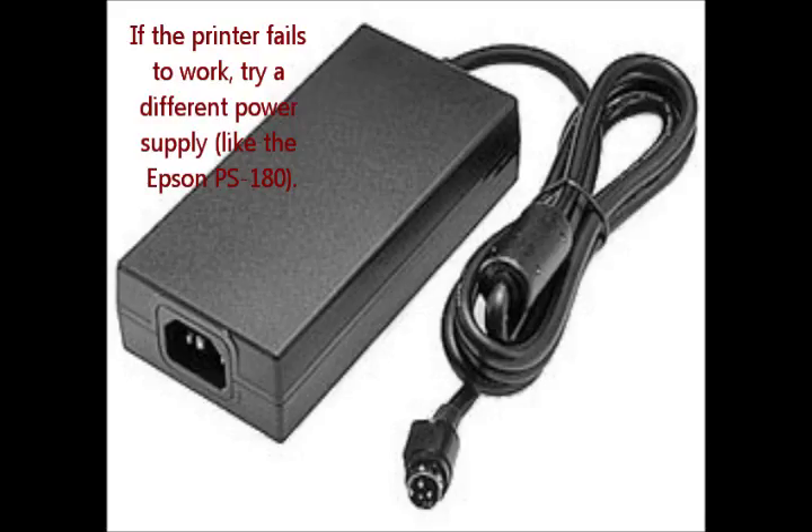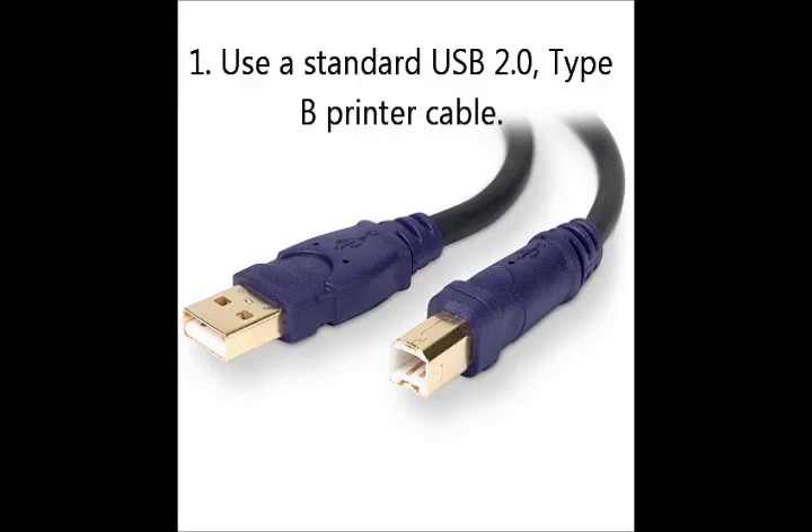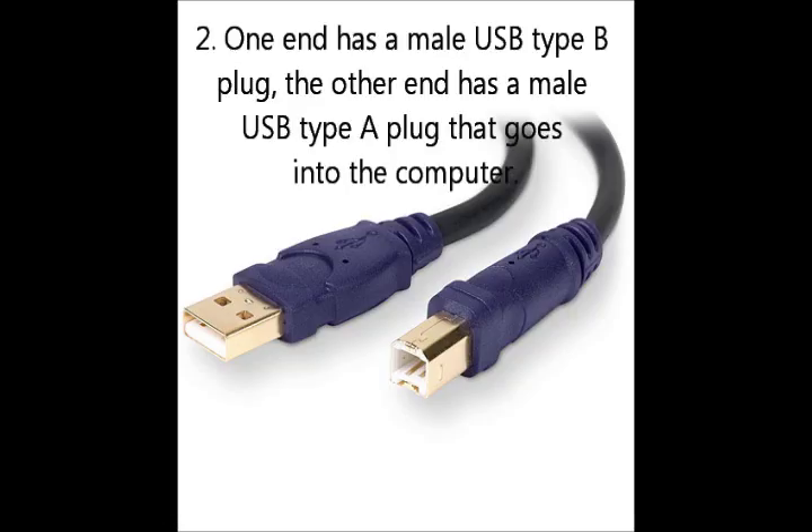Step number three: attaching the cable. Wireless printers use a standard USB 2.0 printer cable type B. One end has a male USB type B connector and the other end has a male USB type A connector that goes into the computer.